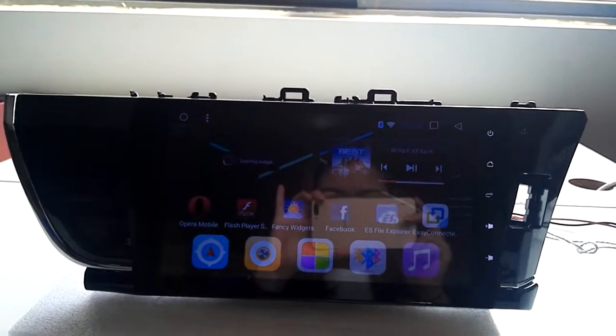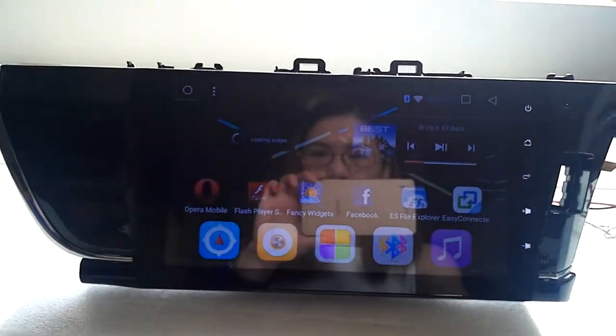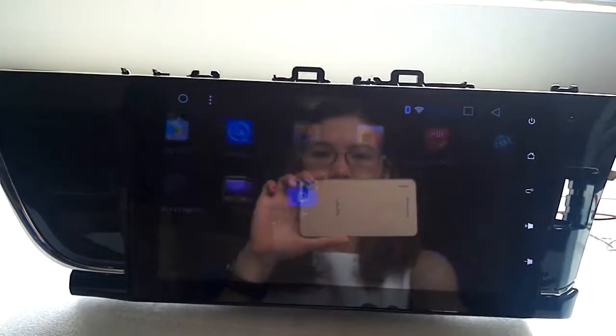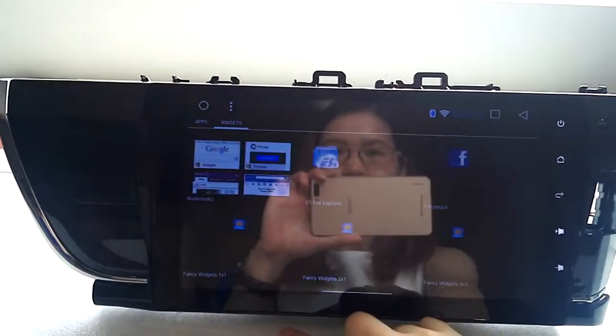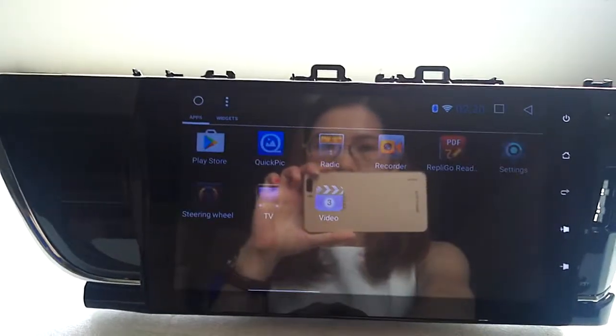Okay, so this is your radio. Let's do the testing. This is the main screen, and let's go to settings.